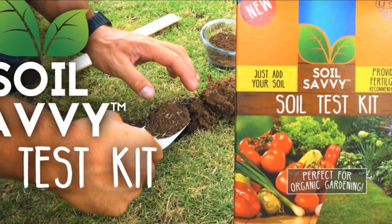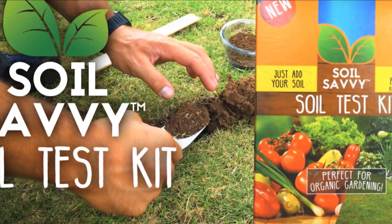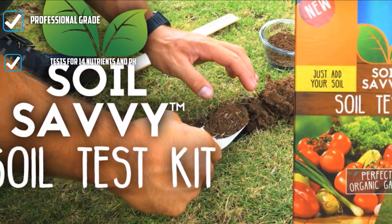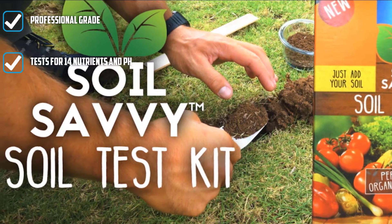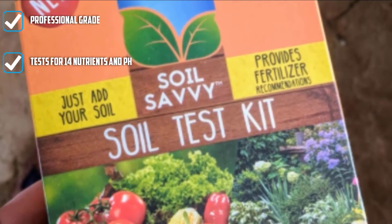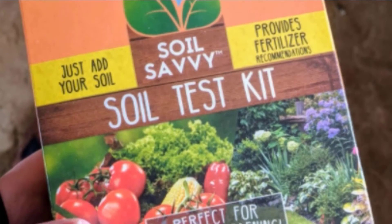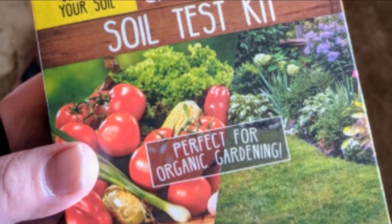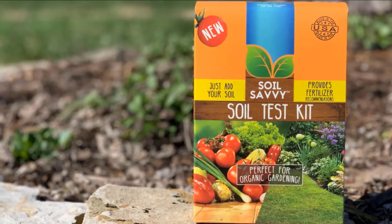The report you receive includes the levels of 14 nutrients as well as pH in your soil. These nutrients include nitrate and ammonium nitrogen, phosphorus, potassium, magnesium, calcium, sulfur, iron, sodium, zinc, manganese, copper, aluminum, and boron. Once you receive your report, you can find a fertilizer that matches the recommendations given to you, making purchasing a fertilizer easier and more straightforward.